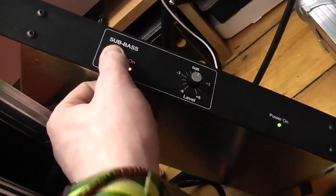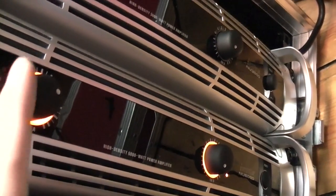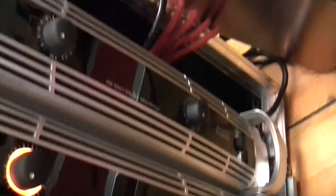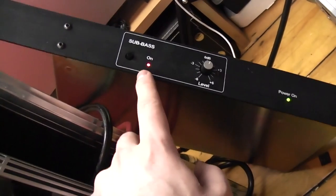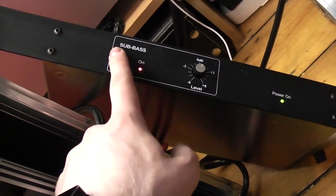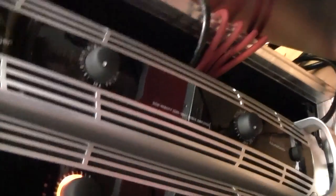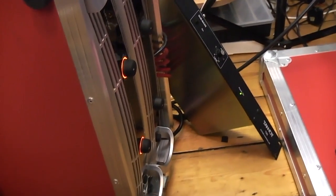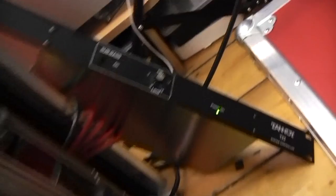If we turn sub bass off, we still get low end, which is interesting because this crossover does cross over as you heard. But it's kind of cool — if you have it off like so, you'll still get low end even though you're getting full range to the tops. So if you're using a large pair of 15-inch tops with your subs and wanted to give them full range, you could still get sound out your subs — you'd just use the crossover like this.